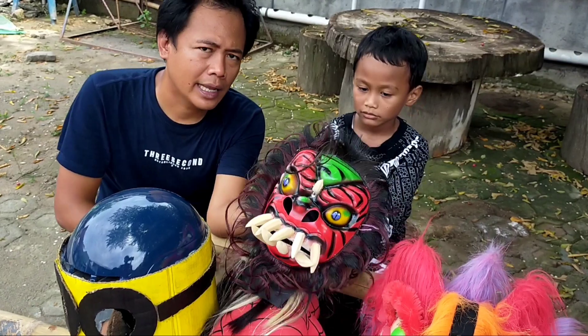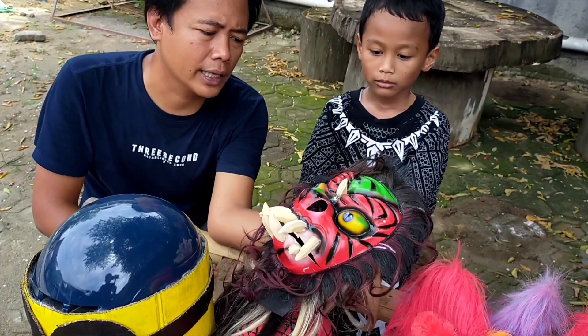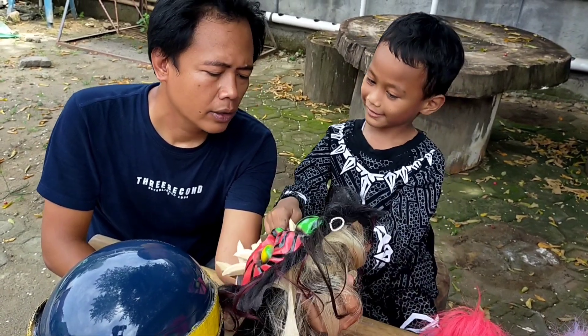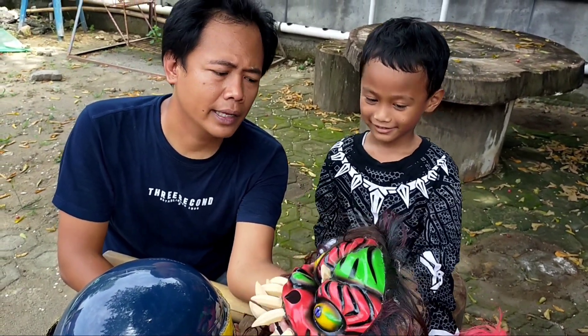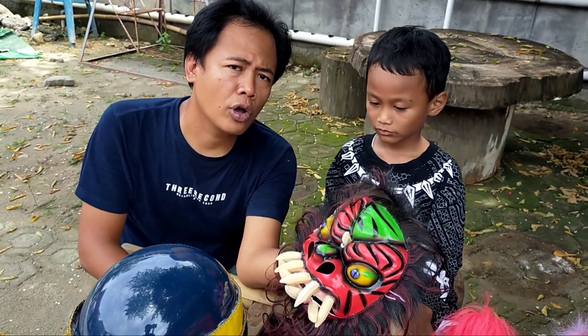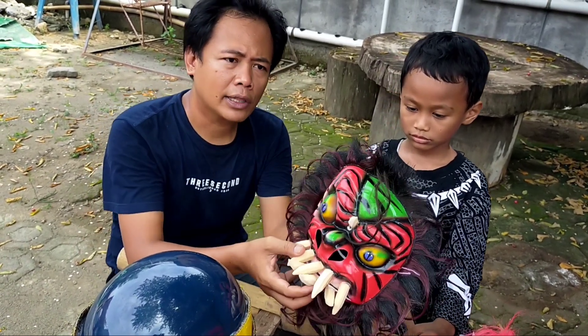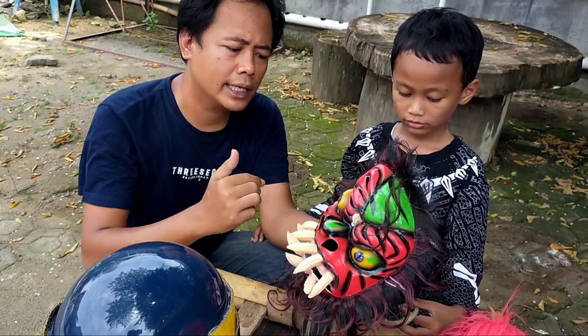Arya, do you know what this name is, guys? Pokok Gedruk! This is like this, it's so cute. If I don't know, it's Butoh Gedruk. If I'm wrong, please do a revision in the comment section, guys.